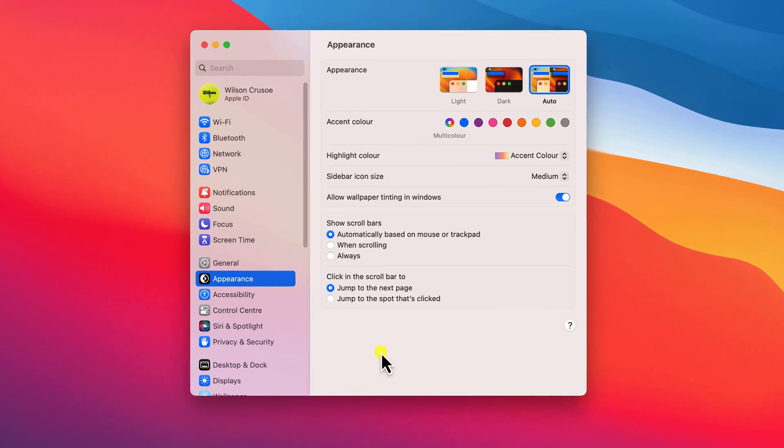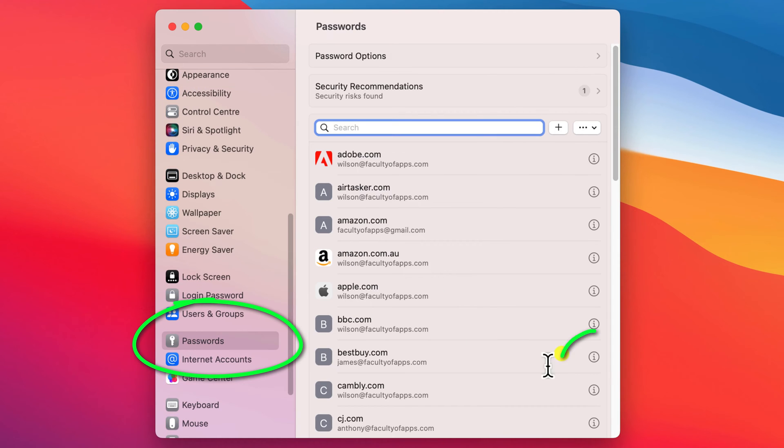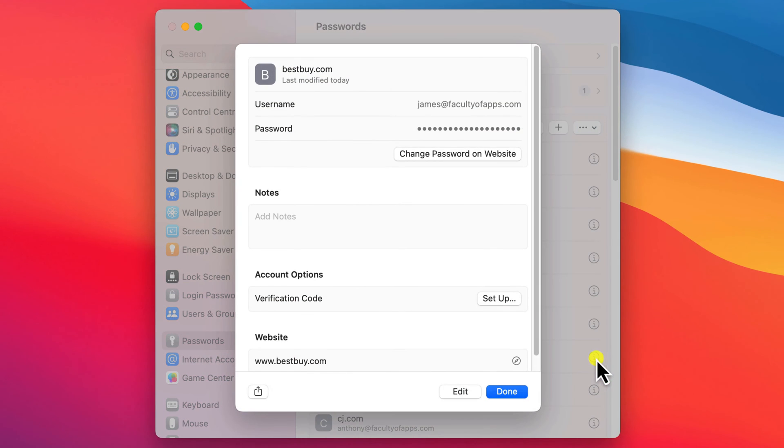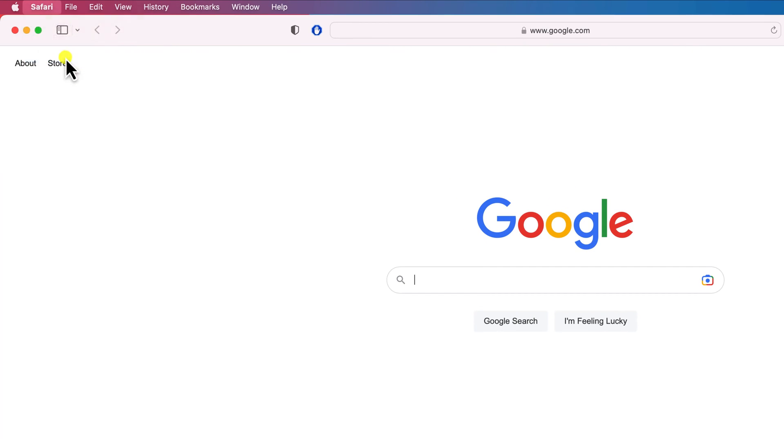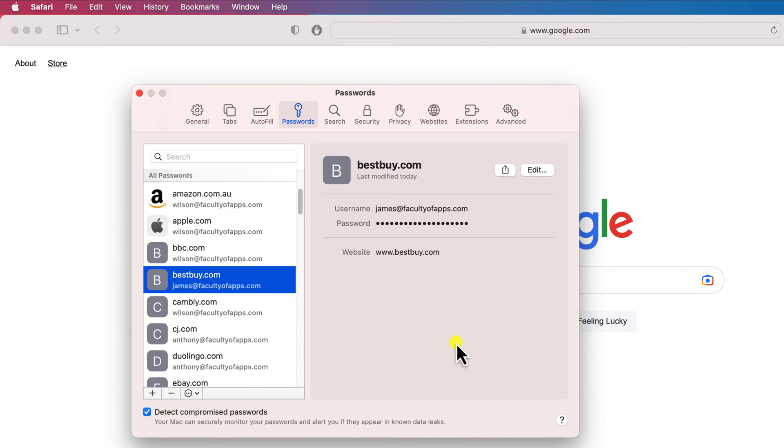With the release of macOS Ventura, it's pretty much the same process on Mac. Open Settings, scroll down to Passwords, click on the little icon to view the details of the account and then click Share. You can do the same thing from within Safari — click on Settings in the menu, open the Passwords tab and click Share.